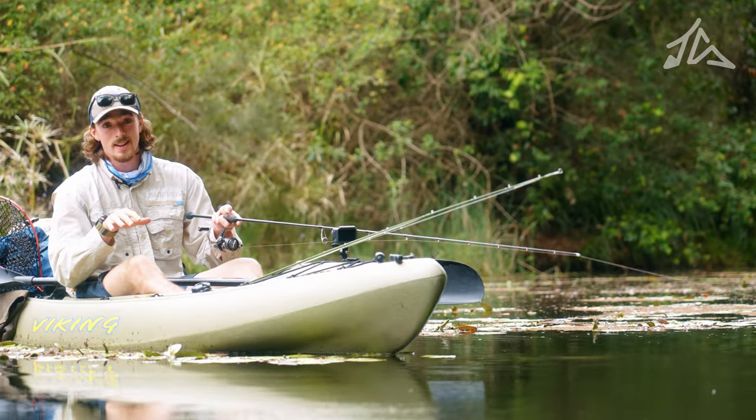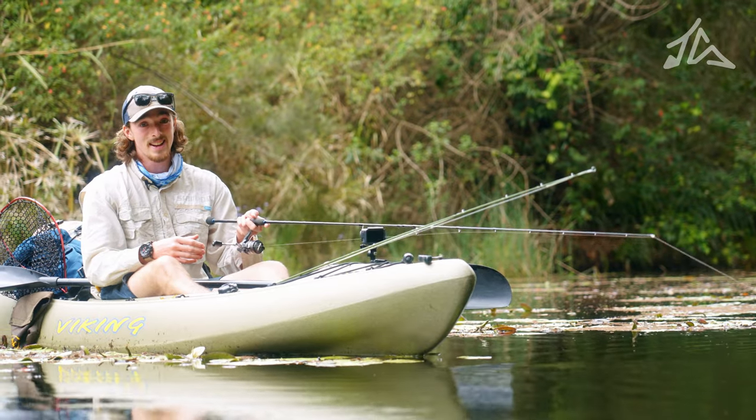The best way to learn this technique is to just go out there and practice. And remember, if you're getting snagged, you're just a little too accurate.